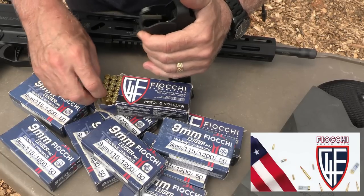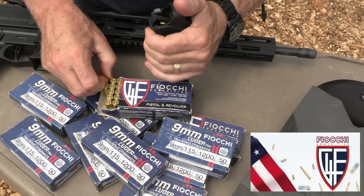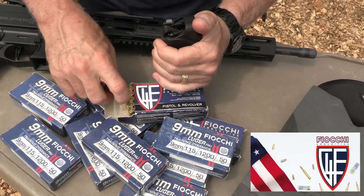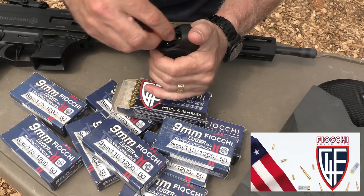Big thank you to Fiocchi for sponsoring the ammo — all made in the USA, one of the largest suppliers of ammunition in the country. And we also appreciate Lula loaders — these Maglulas, especially for these long magazines, are awesome.